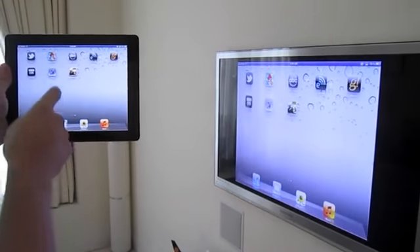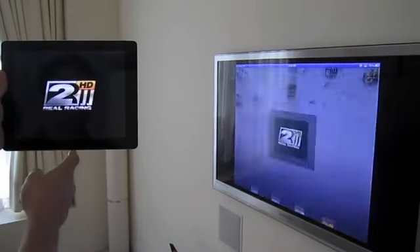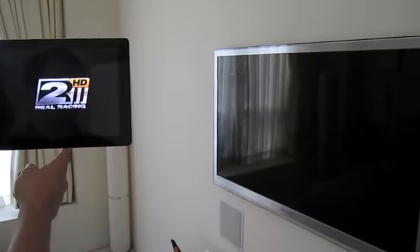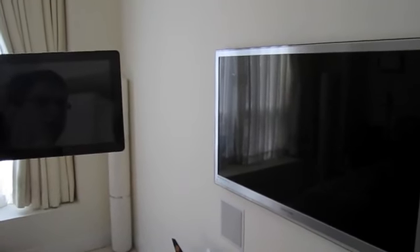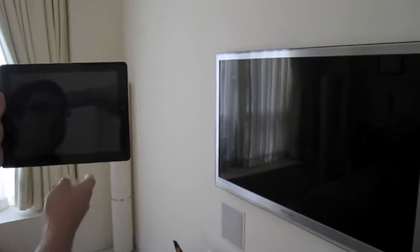Let's go back to the home screen and then launch Real Racing 2 HD, which allows you to use the iPad 2 strictly as a controller while displaying gameplay in HD on the Apple TV.